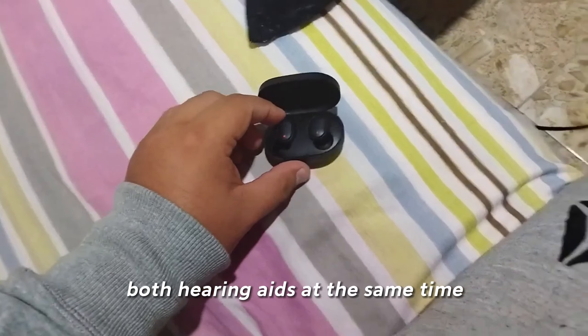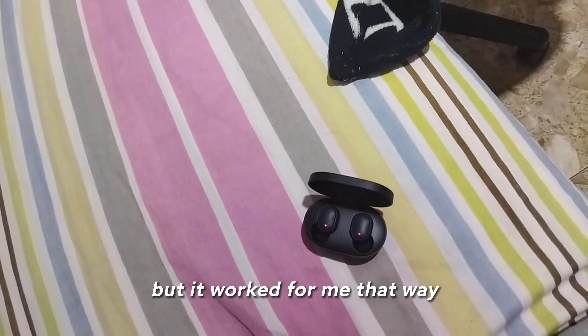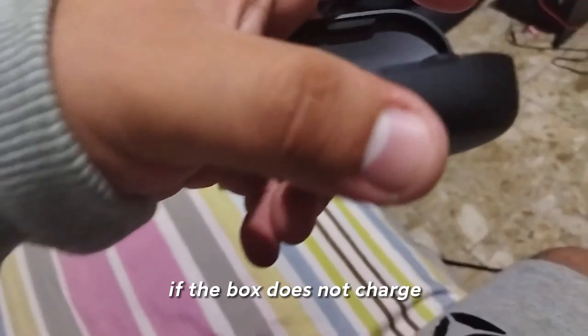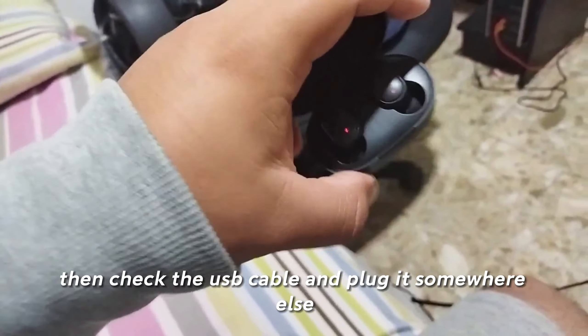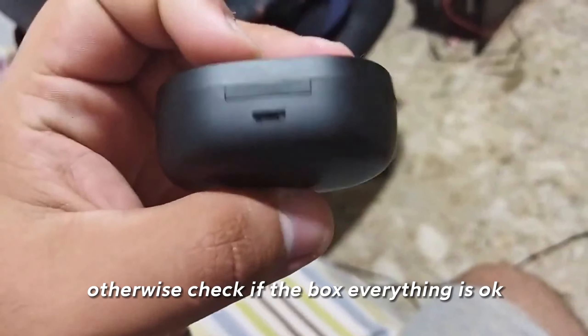I checked both hearing aids at the same time, and since it didn't work for me, I pressed the two buttons at the same time but already loose, until they turned off. Then I connected them like this.